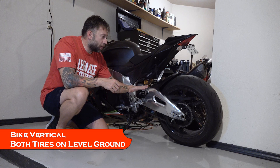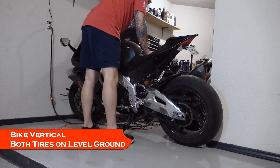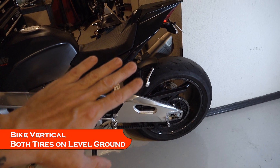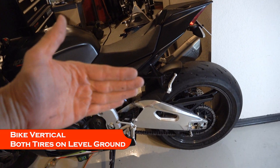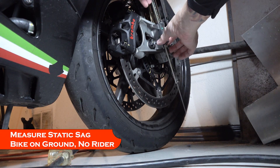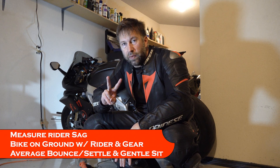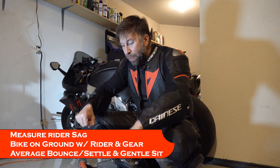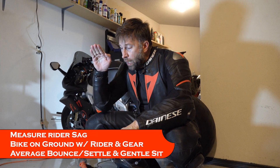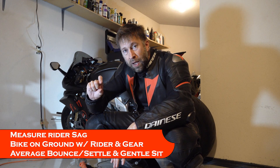Since I'm just one person, instead of having another person hold the bike vertical, I'm going to use the wall right here. If I lean the bike up against the wall, it's now perfectly vertical with both tires on flat level ground. I'm leaning it to the right so I can use the kickstand — just in case it gets unstable and falls, the kickstand will catch it. Static sag, everything vertical: 96.2 — that's 29.46mm of static sag. For rider sag, we take two measurements and average them: first you bounce down and let it come up; second you sit on it gently and let it slowly come down. There should be a gap between those two, and the average of that gap is your rider sag.